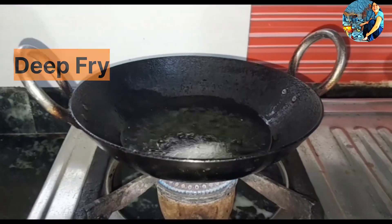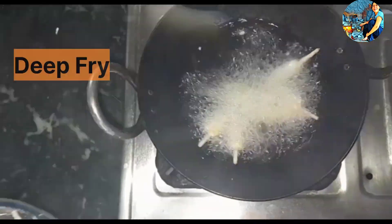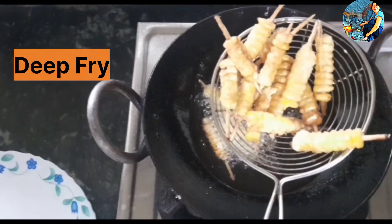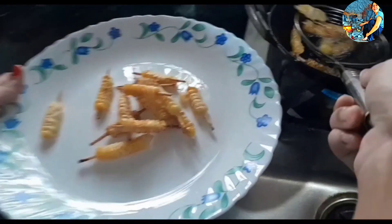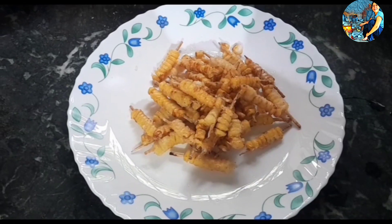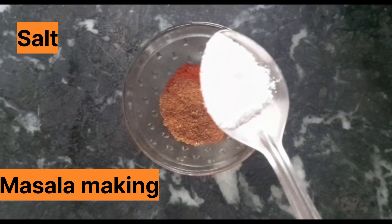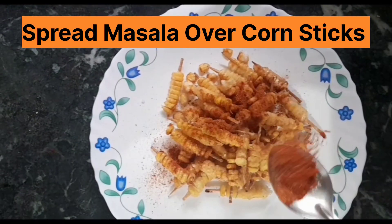Now we will add it on the flame. You will need to pour the batter on high flame. We will pour the batter and spread it to this side.